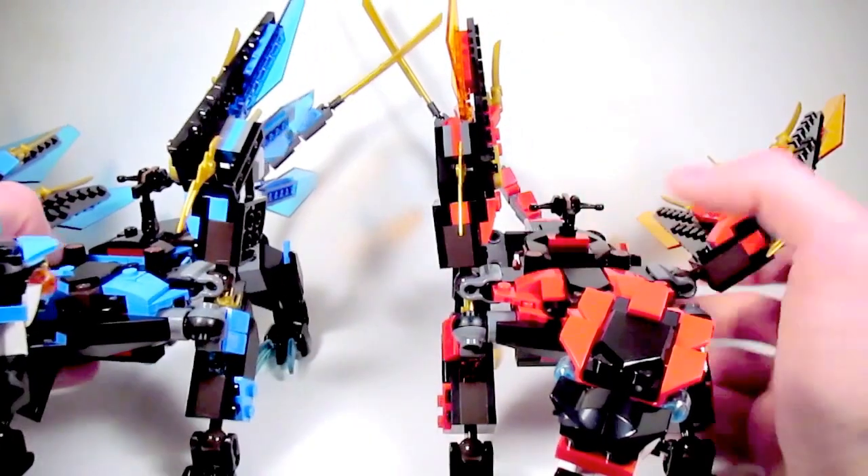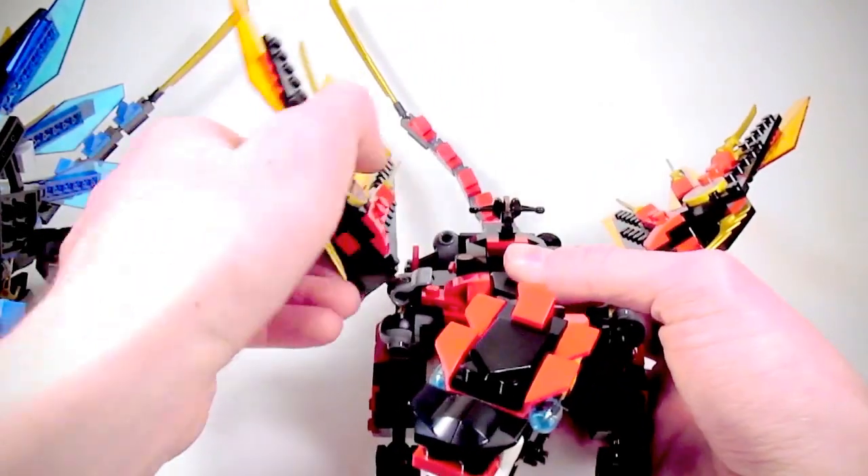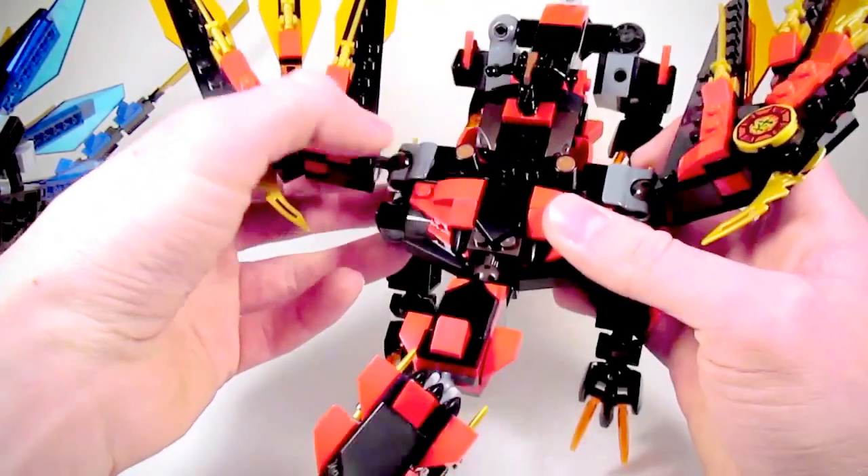At first I thought this would be as easy as replacing the blue and red pieces on each dragon, but it actually required a lot more work. For example, the wings on the dragons had to be fixed.